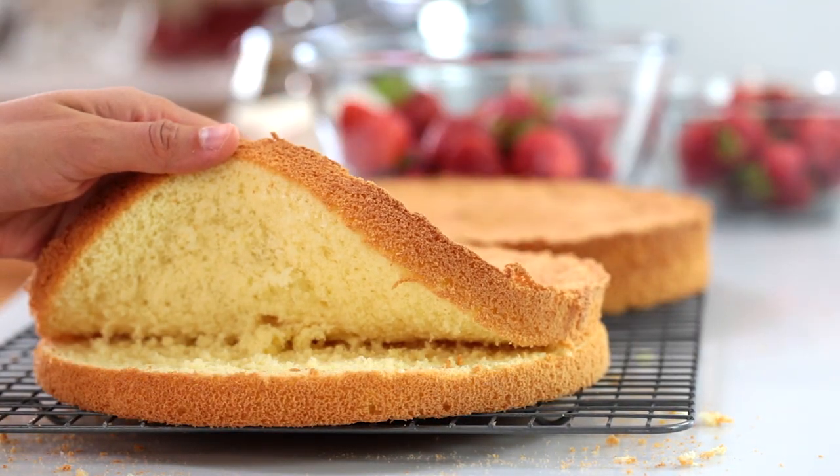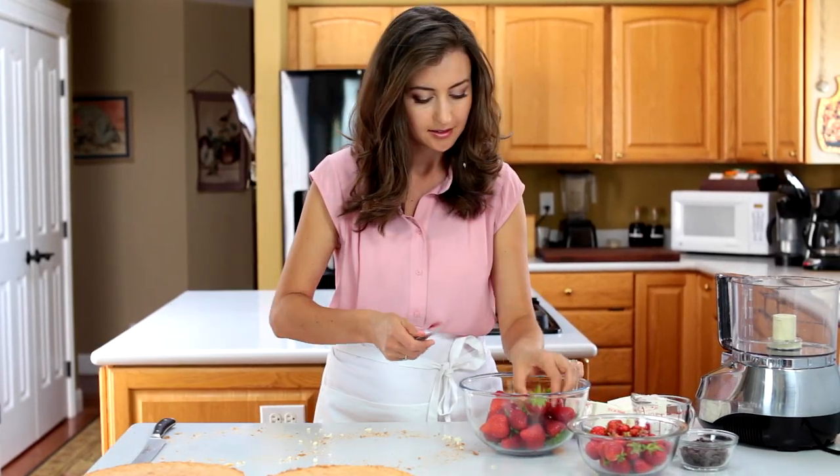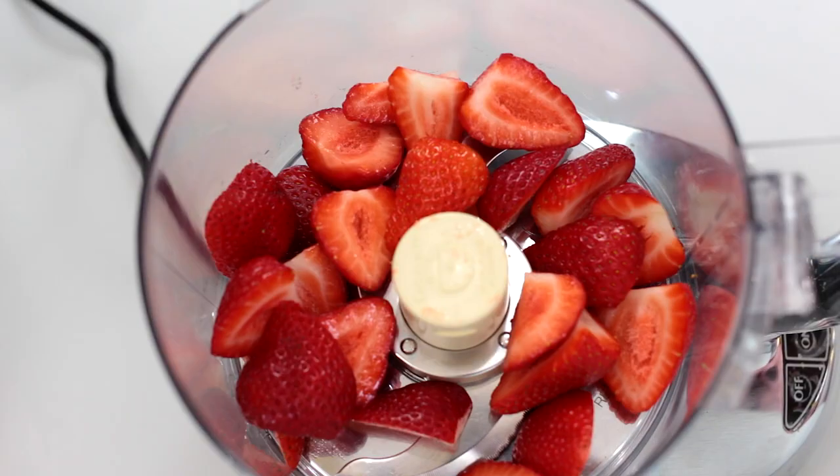This is my easy four-ingredient sponge cake — I'll leave a link to the video tutorial in the notes below. To make your strawberry filling, cut one pound of fresh strawberries into halves or quarters and put them in the bowl of a food processor or blender.